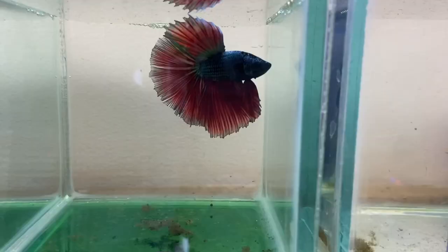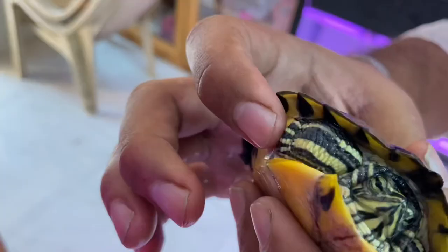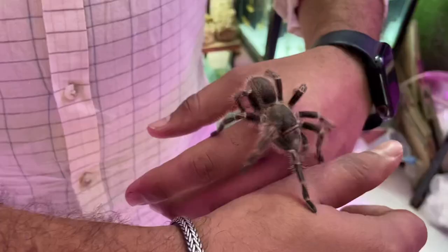That is a black milano and a metallic red dragon. So this is a yellow belly slider — it's a big size. And this is a tarantula.